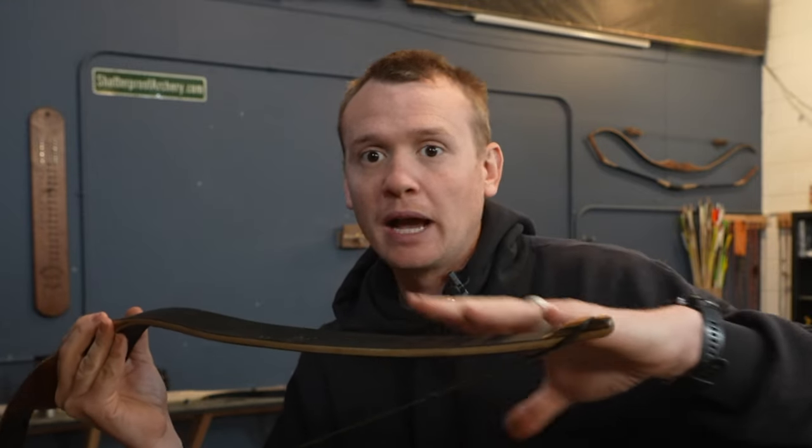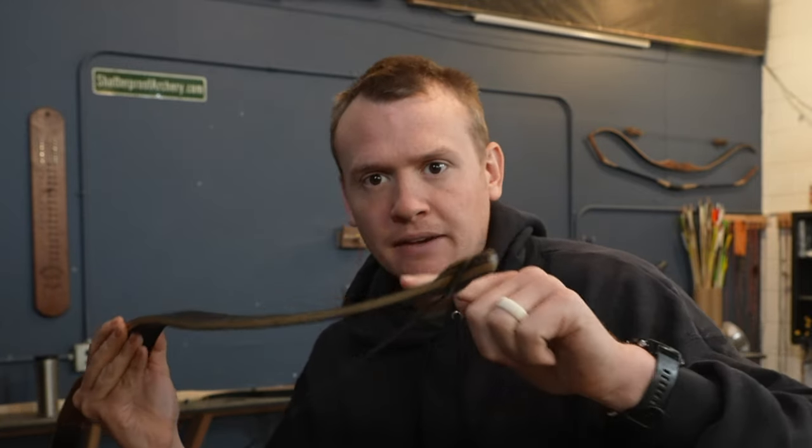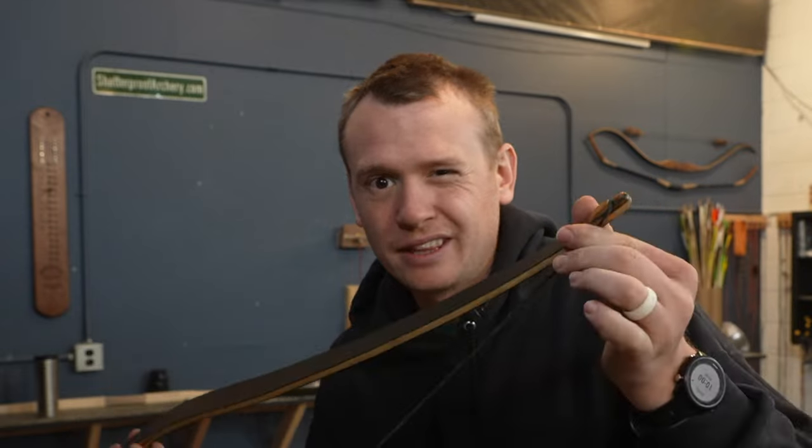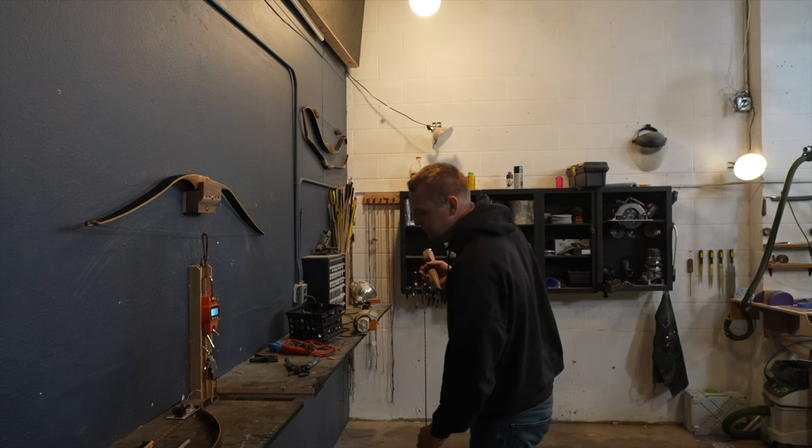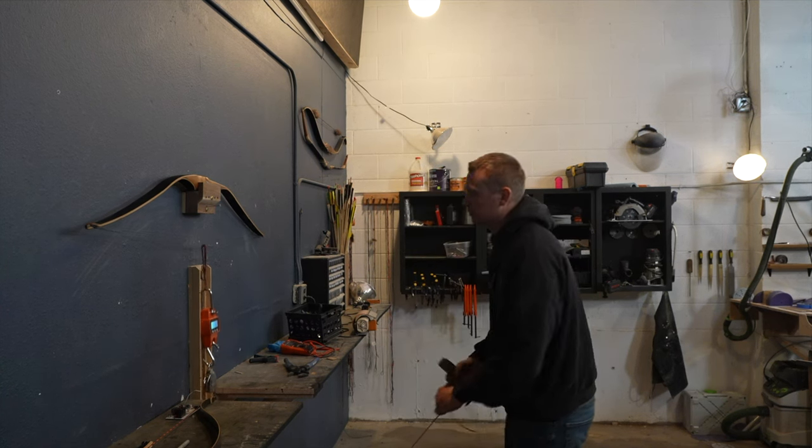With this shape it's really gradual so it's a really stable shape. If it's a steep recurve you don't want to thin the limbs too much, but this one definitely has room to be thinned. I'm going to test the poundage to see the exact amount I need to remove.